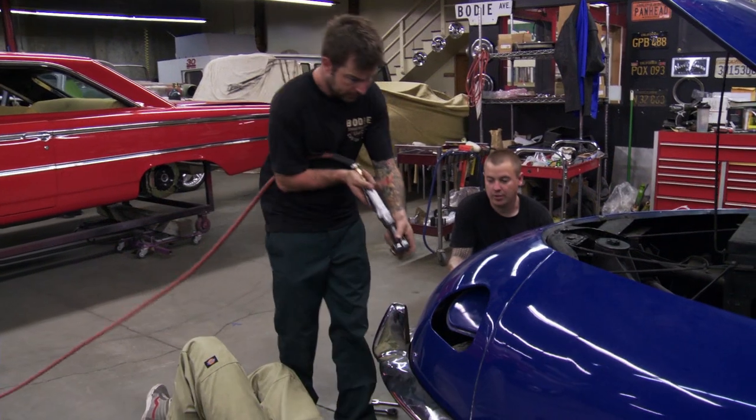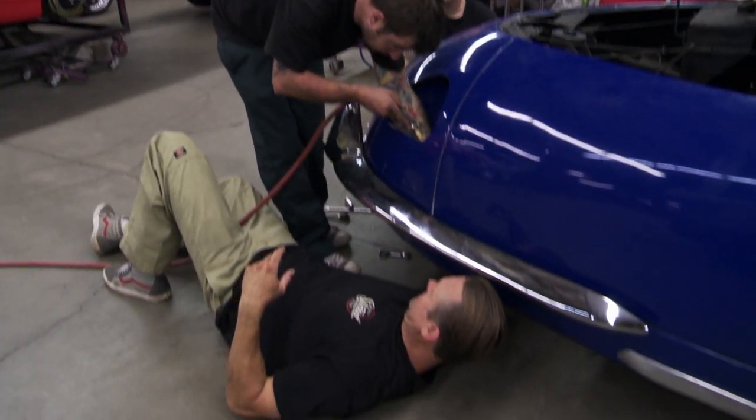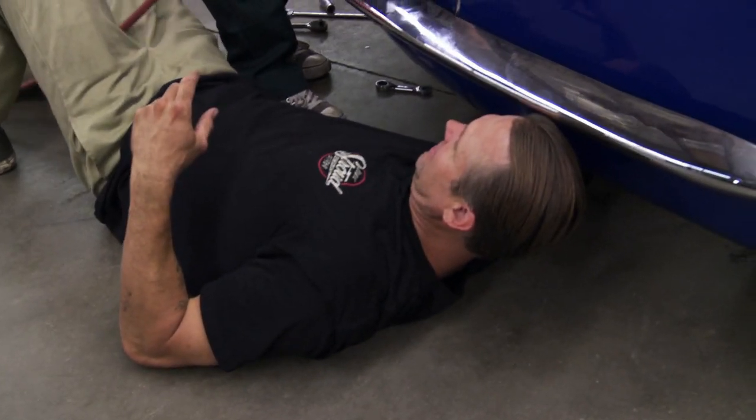I'm looking at the body, and it doesn't seem like it's in that bad of shape. It is aluminum, so there's not going to be a lot of body rot. But we still got a lot of work ahead of us to make this thing worthy to be in a museum.